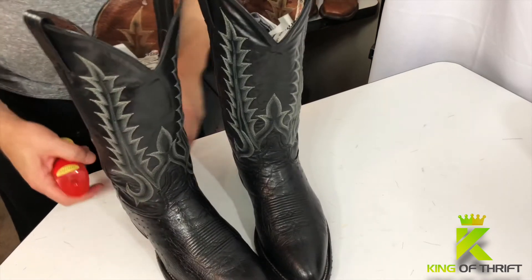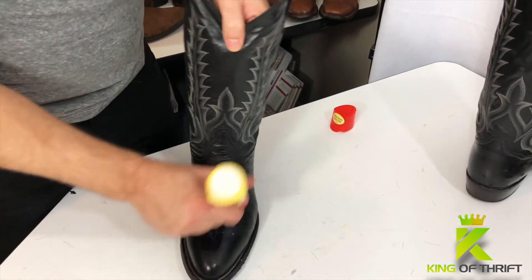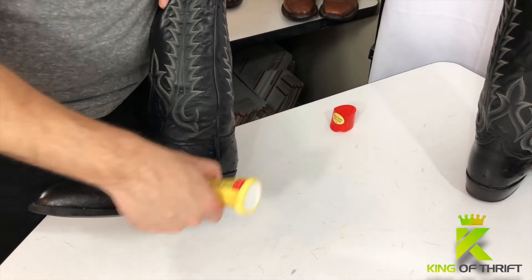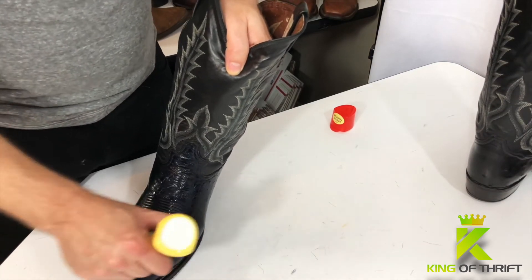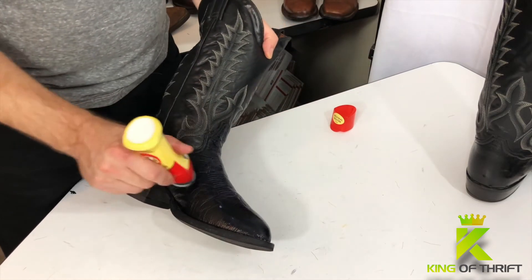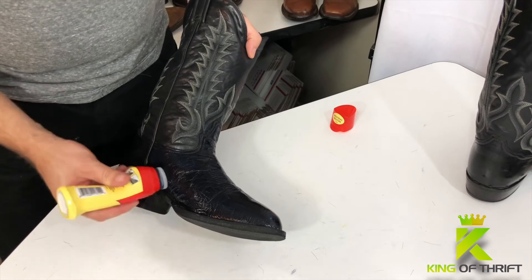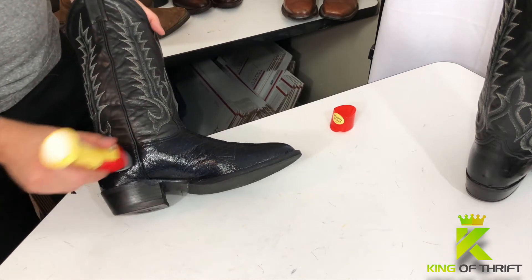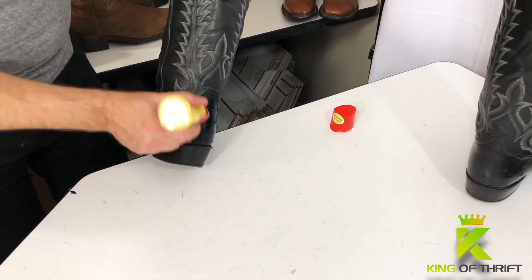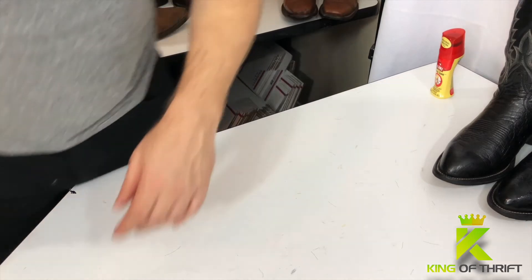Now we are going to put some instant shine on the other boot so you guys can see the difference in a side-by-side comparison. Applying in small circles, eccentric circles all the way around — making sure to get the toe, making sure you get good coverage on the toe because it's very easy to miss spots there. Getting down in that crease and making sure to get in around the piping. The piping of the boot runs vertical from the sole up the shaft, and you want to make sure to get in that crease where that piping runs. Around to the heel in small circles — as you guys can see, this takes no time at all, and that is why I love the Instant Shine. We're just going to put these away while the Instant Shine dries.